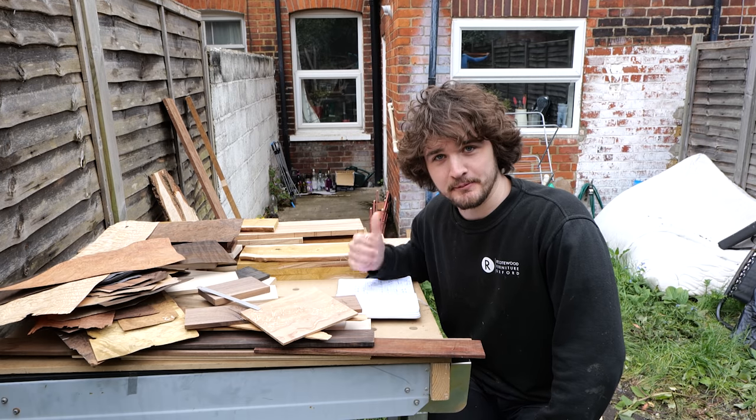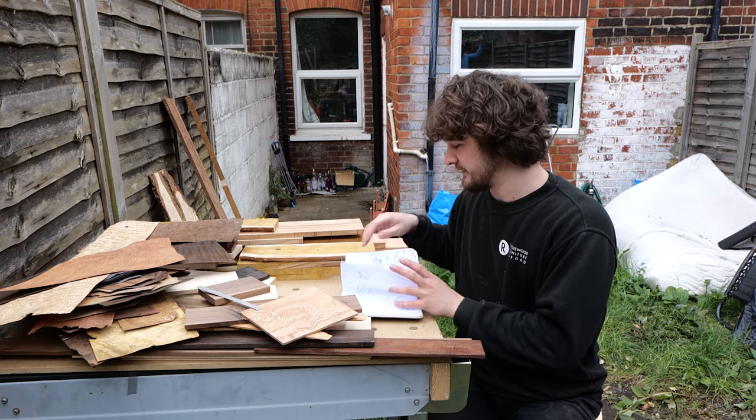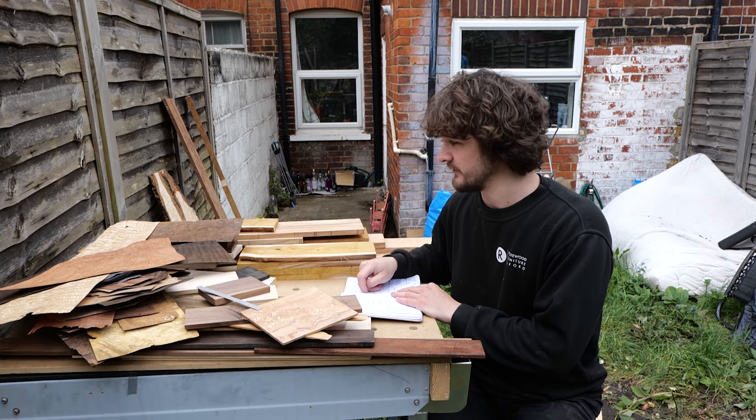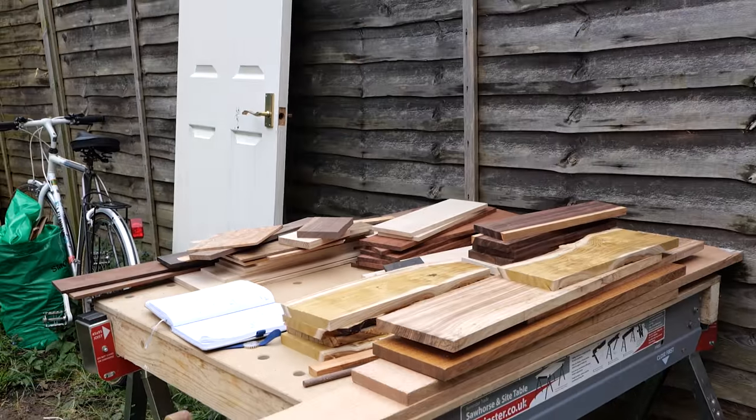Next we're going to go to the computer and start drawing out some of these designs using the dimensions I've listed here, to work out which pieces of wood can work with which design.